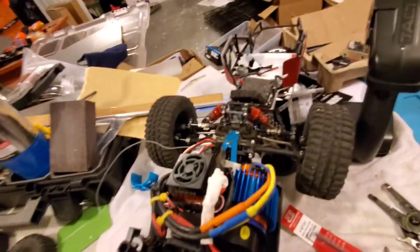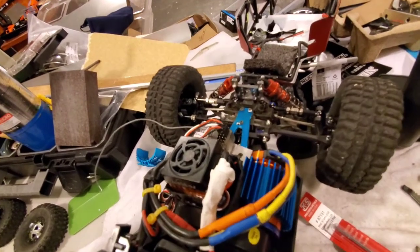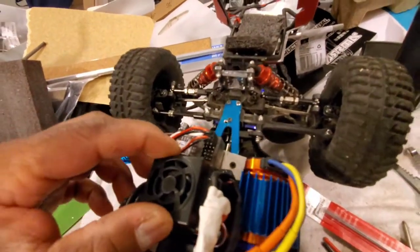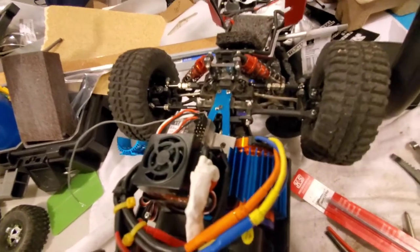The rest of the truck — last time you saw it, it had a bell crank up front. I broke it, so I went back to the stock steering rack here. It's fine. If I keep messing around with the truck, I'll probably put a bell crank back on there — a different one.